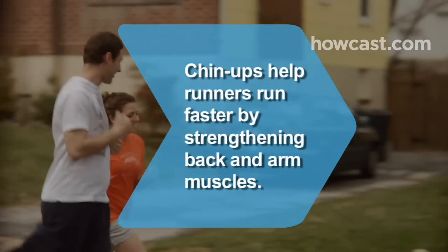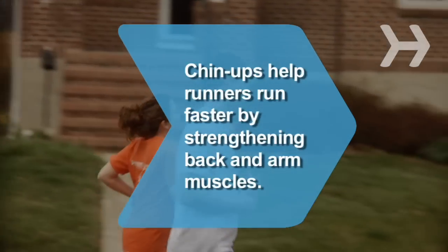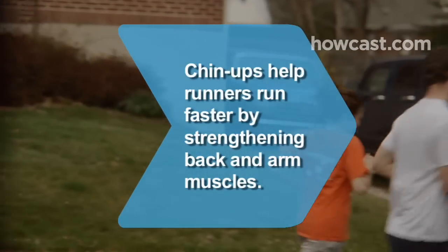Did you know? Chin-ups can help runners increase their speed by strengthening the back and arm muscles they need to propel them through sprints and hill climbing.